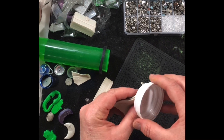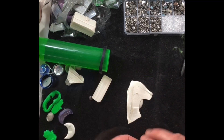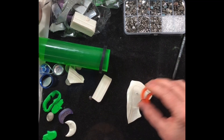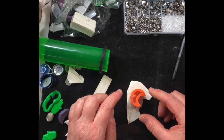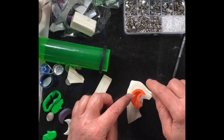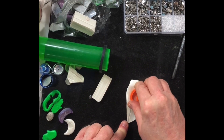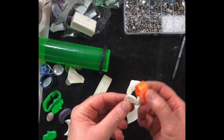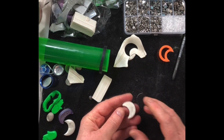Gently ease this off and wiggle it so you're not wiggling the post much, then put it back down. Take your cutter and position it so the post is hopefully in the middle — this is actually the trickier part. Press down on the cutter as evenly as possible, because if it's uneven, the post will be off center.